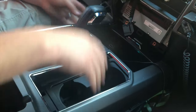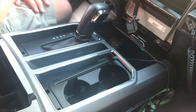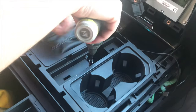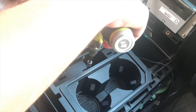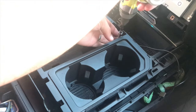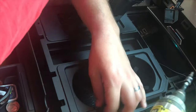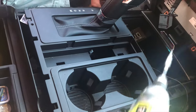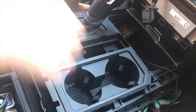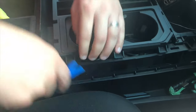I've got my shifter in park — we're going to cut the video and put it in neutral to make it easier. With the trim piece off, these are T20 torx bit screws. We don't want to drop them down there, so take it nice and easy. That's it — just those two, and the edges here actually have these pins; you can almost see them from the side.